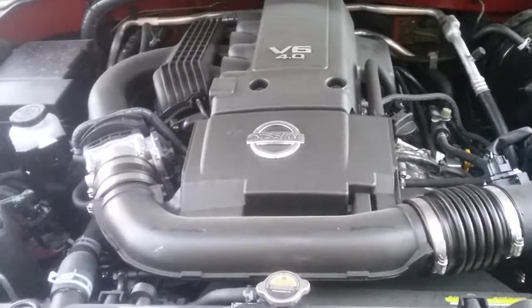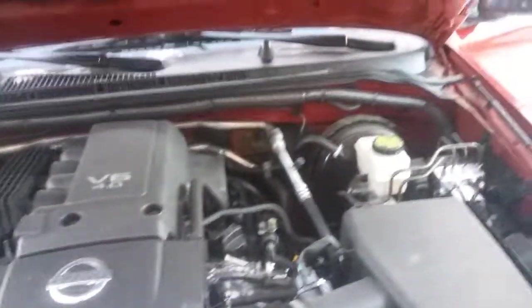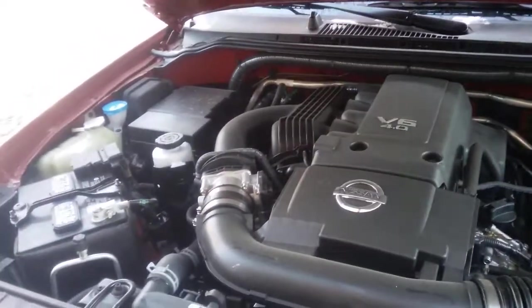Let's go around the front and show the hood a little bit. Right here you have a 4.0 V6. This is a four-wheel drive — here's the four-wheel button. That's the inside of the engine.